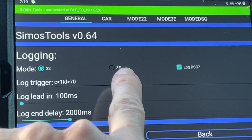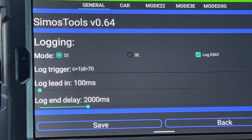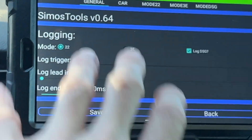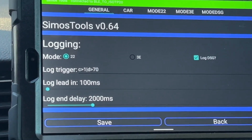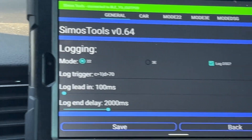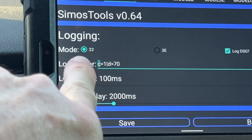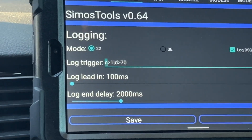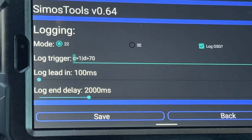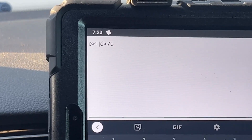In the settings, I can log in Mode 22, or if I were using an open source tune I could use logging Mode 3e which is more verbose. Mode 22 is basically what the VAG - Volkswagen Auto Group - engineers said you can have access to in the ECU by default, so that data is pumped out and we just take advantage of it. I'm also going to log my DSG. There is a log trigger - one of the cool things is I can set a trigger that will log automatically or at the push of a button.